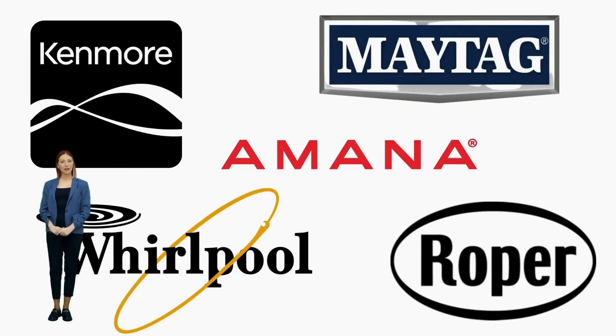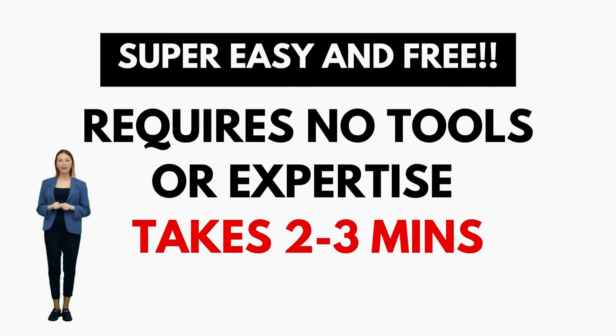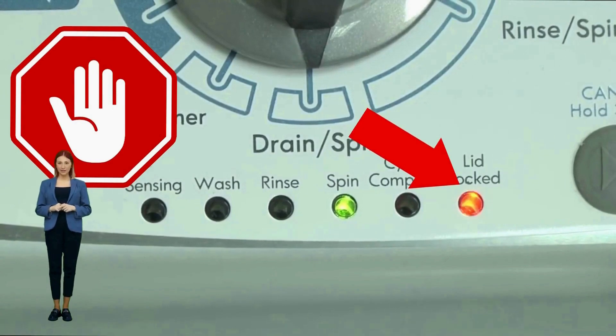If you have these lights, then you have a VMW, which is not surprising seeing it is the most sold washer in the US and is sold by most brands such as Kenmore, Whirlpool, Amana, Maytag, and many more. All VMWs, regardless of brand, follow the same simple repair process, and by learning this method, you can potentially save thousands on washer repairs.